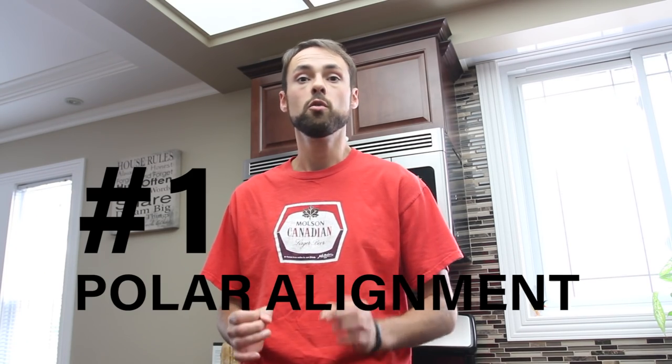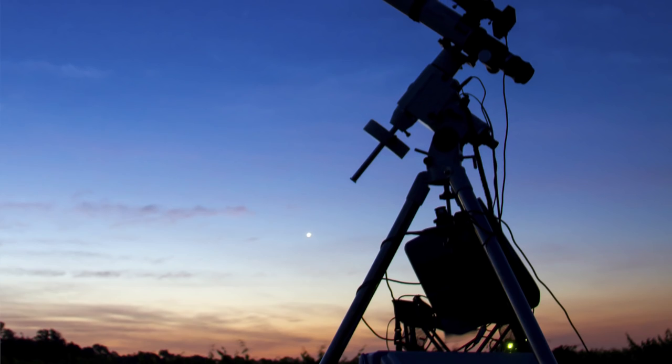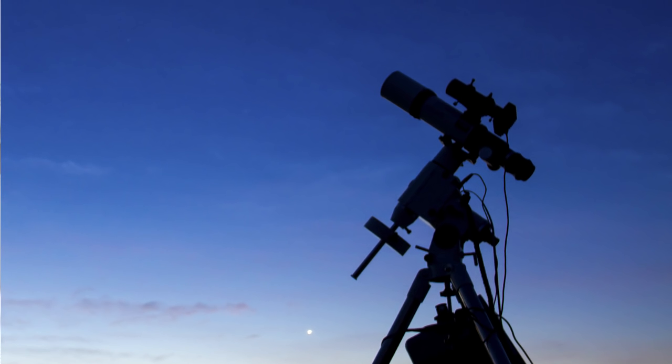Number one: polar align your telescope mount as best as possible. This will ensure that you have sharp stars, that your rig is tracking the sky smoothly, and that your images have the best chance of being as sharp as possible. Polar alignment is step one and you need to make sure you do it right.